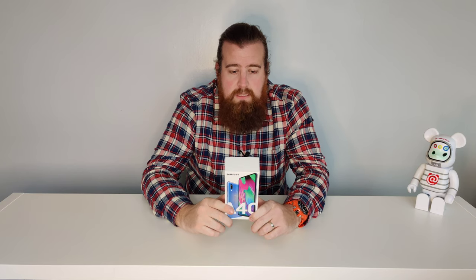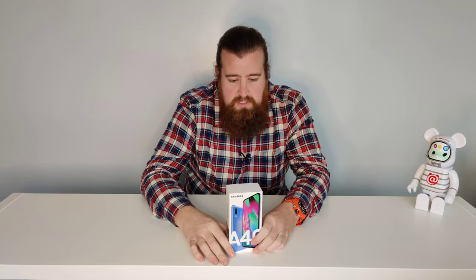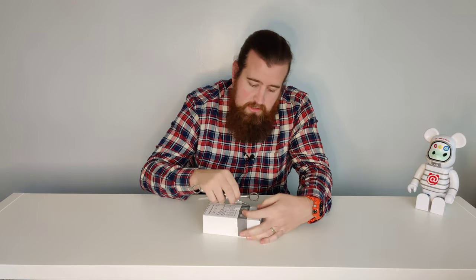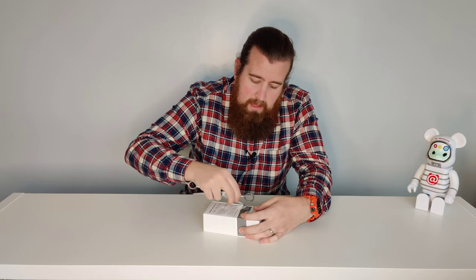So it's the A40, 64 gigabytes, 4G, 5.9 inch screen, full HD super AMOLED. It's got a dual rear camera — 16 megapixel and 5 megapixel — and then a 25 megapixel front-facing camera for selfies. 64 gigabytes of memory and 4 gigs of RAM, fast charging, and an Infinity display which is their edge-to-edge display.